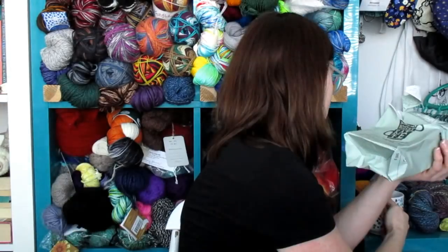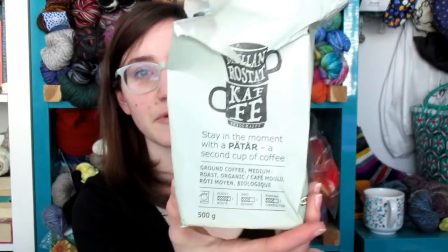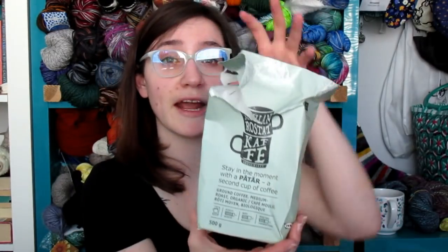I wanted to show off my new mug that I got. We went to IKEA and got some new furniture the other day, and I saw this mug and had to get it. I was fairly low on coffee when we went to IKEA, so I thought I should try theirs out. I got the medium roast Patar — the ripped-open package is a solid air-compressed package of coffee. It's quite delicious and I've been enjoying it a lot.